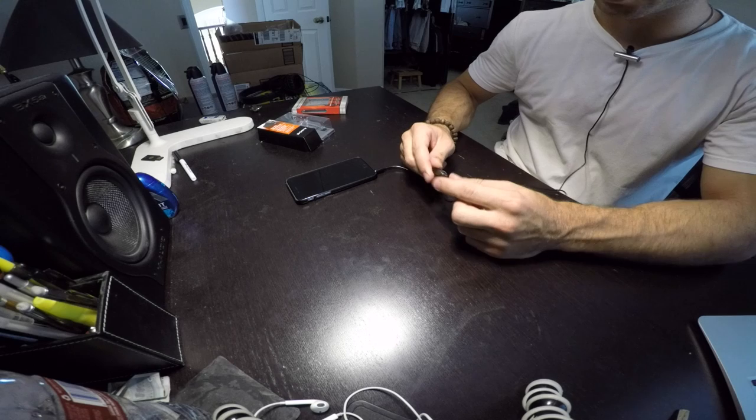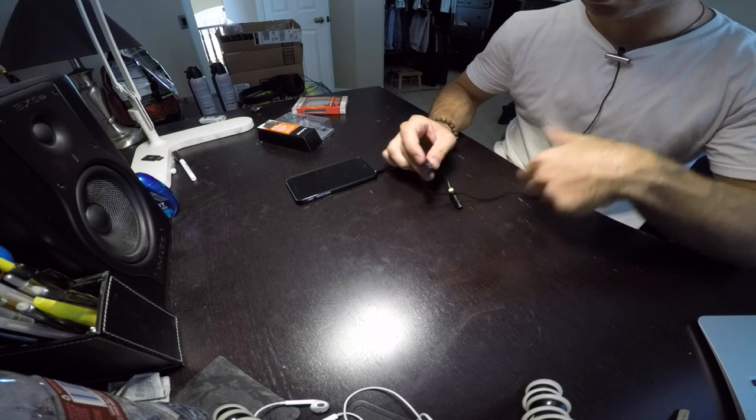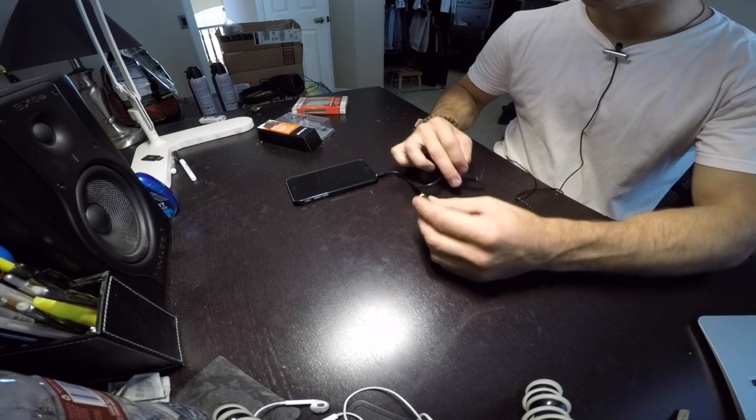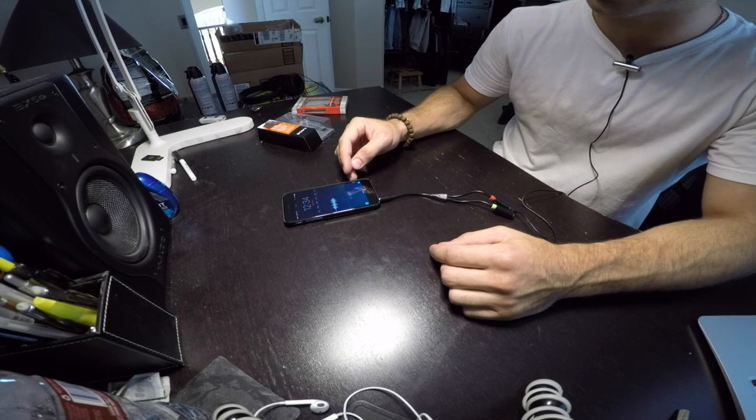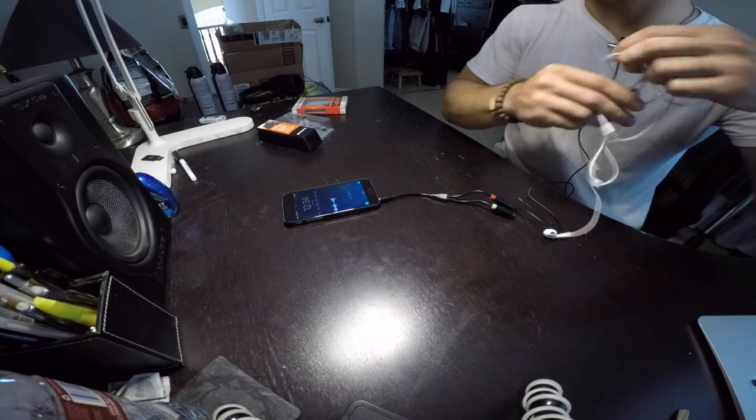Once you plug it in, you'll easily get a connection to your clip mic plus your headphones. And then what you can do is just start the voice memos, and it sounds significantly better than GoPro audio.